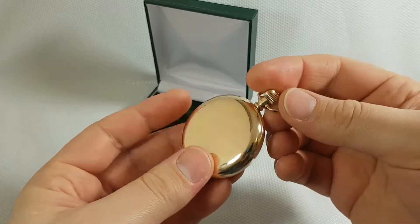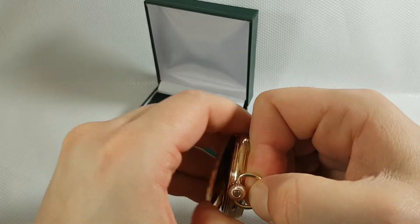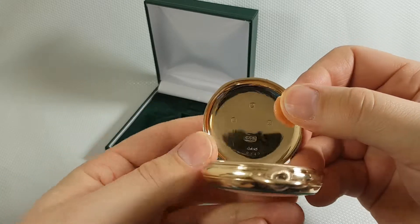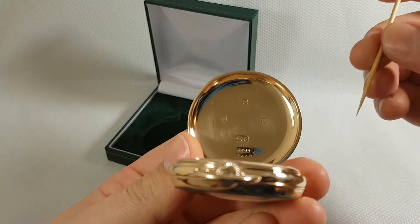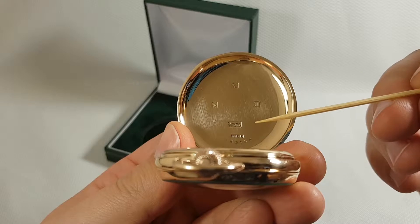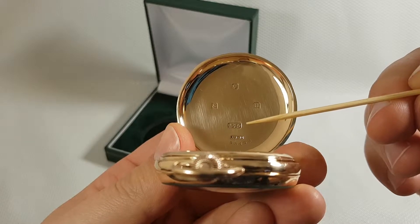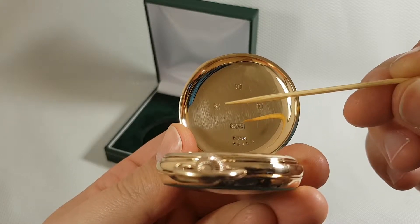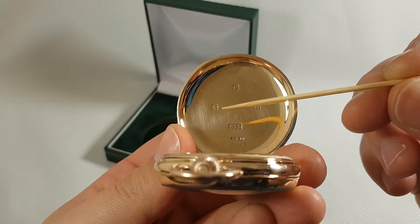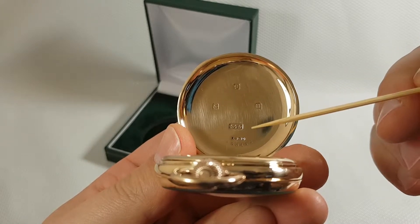Now I'm gonna show you the movement of the watch. I'm gonna open the back cover first. We got here some stamps. The letter U shows us the year of make. 3, 7, 5 is the purity of gold. There is an anchor showing us that all stamps have been made at the assay office in Birmingham. And the number 9 shows us again the purity of gold.